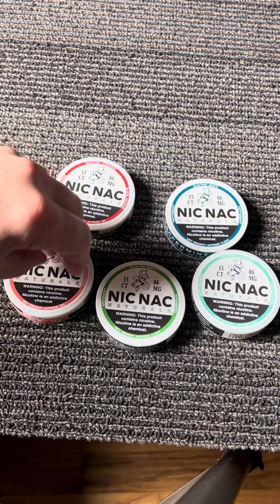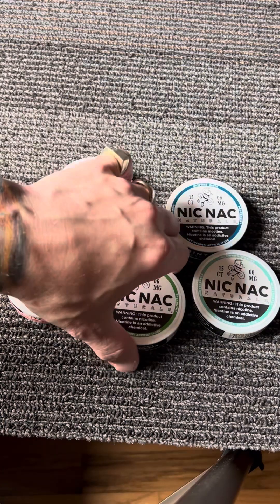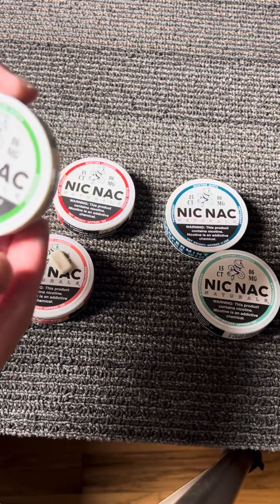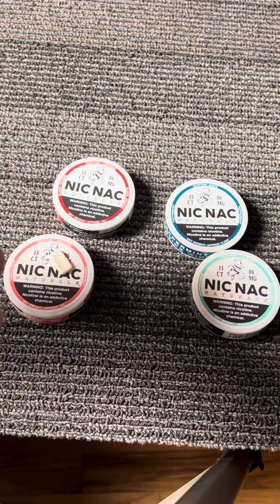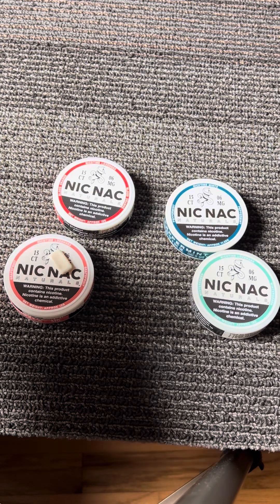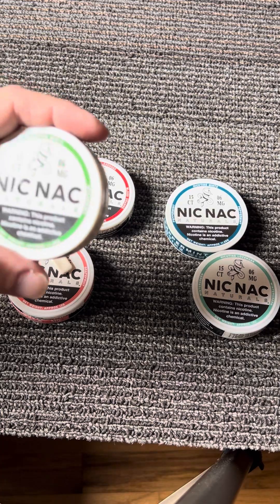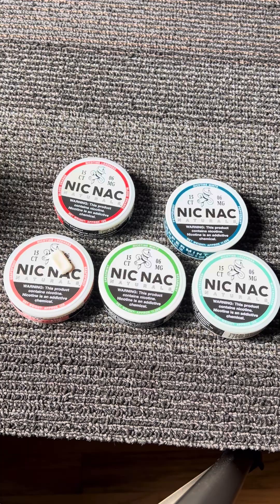Let me spit that out. I'm going to be getting a buzz today. Let's try the spearmint. Yeah, that's good — the spearmint is tasty.